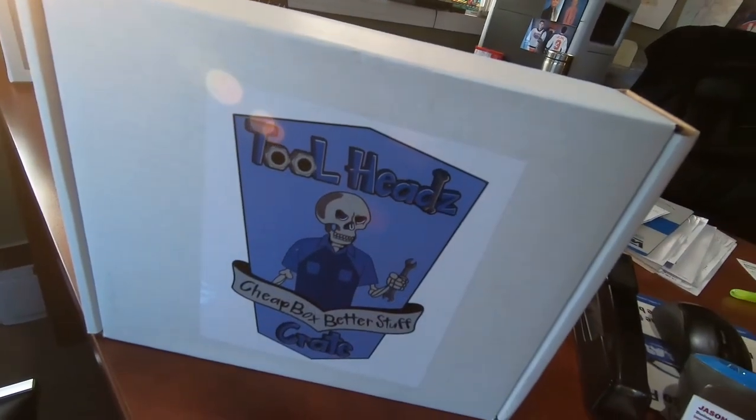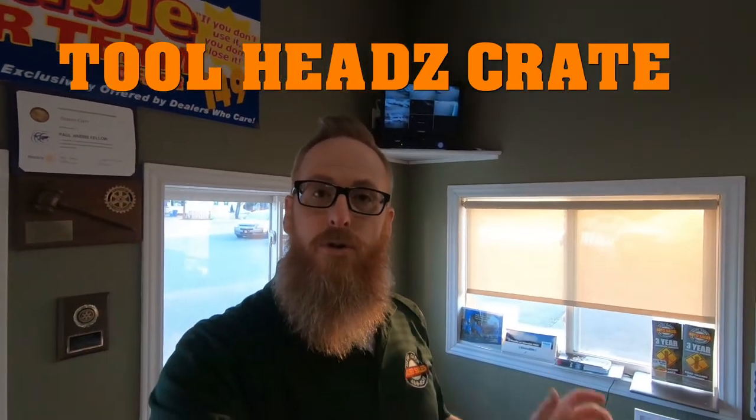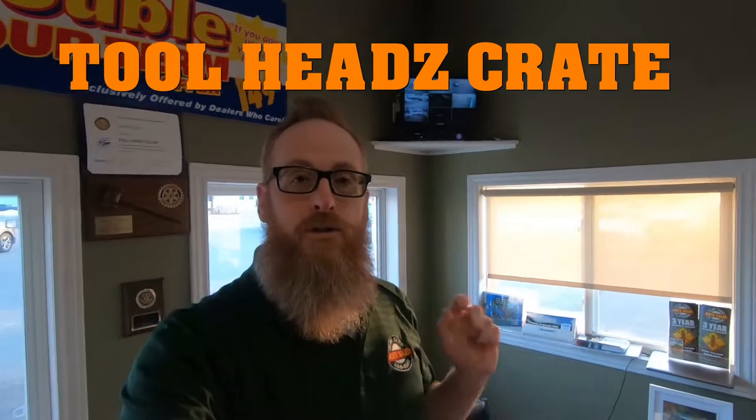This is my Tool Heads Crate, and if you don't know what a Tool Heads Crate is, I'm going to put a link across the top of the screen right here so you can go check it out for yourself. For $35.99 a month you too can get your very own Tool Heads Crate delivery right to your door. They ship to Canada and you never know what's going to be inside.